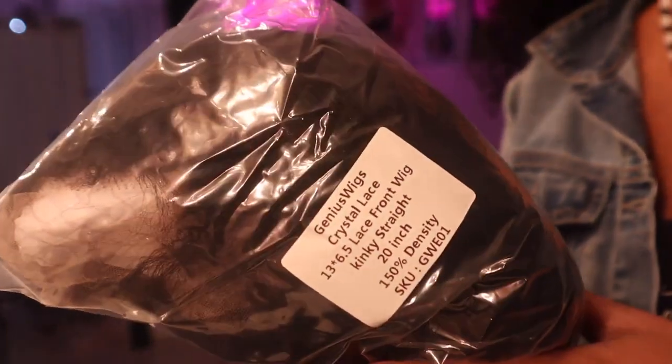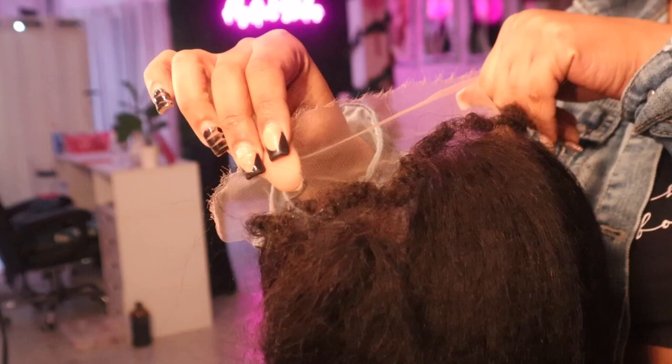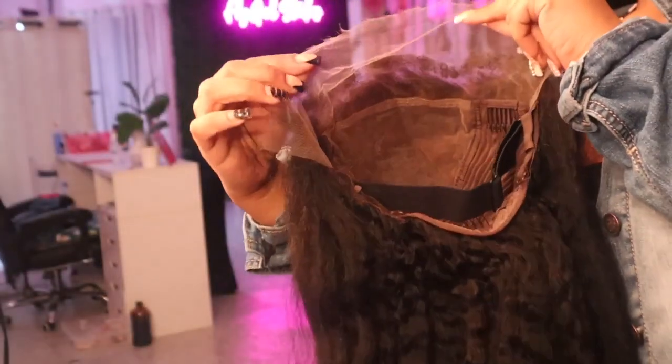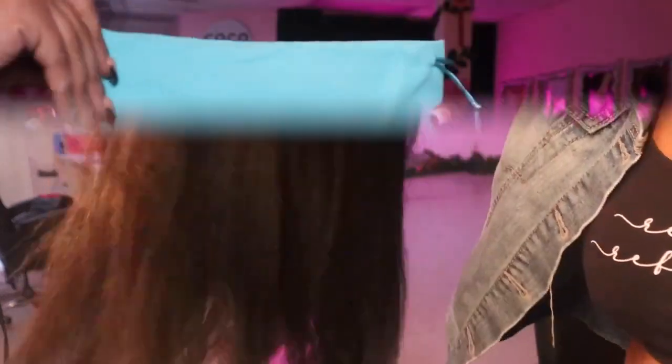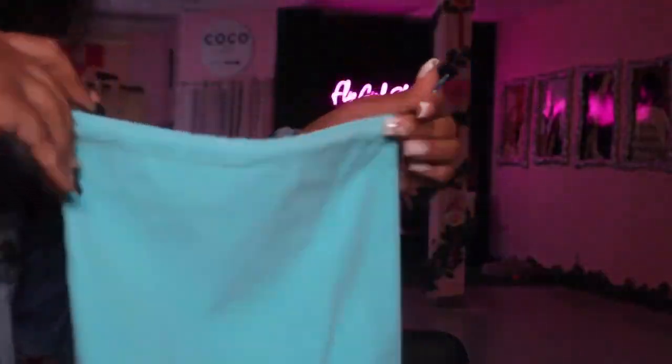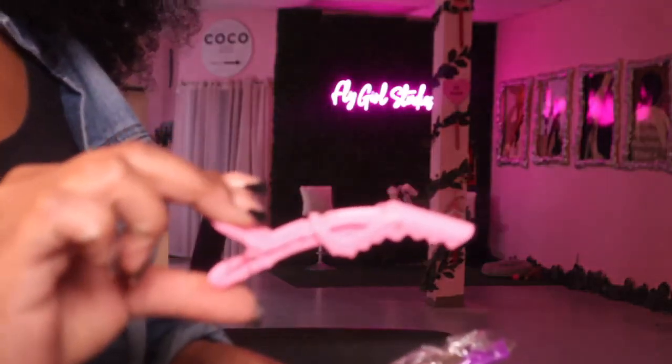Hey guys, welcome back to my channel — we are here with another hair video. We are working with Genius Wigs; they sent me their Crystal Lace this time, which is basically like HD lace but 10 times better. It's a 13 by 6.5 lace frontal wig, kinky straight, 20 inches, 150 density. I'm showing you guys the things that came with the wig and the purchase, so let's just get into the video.